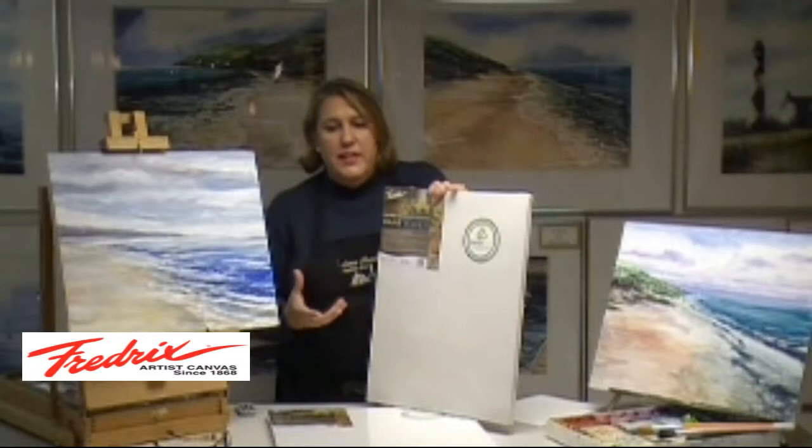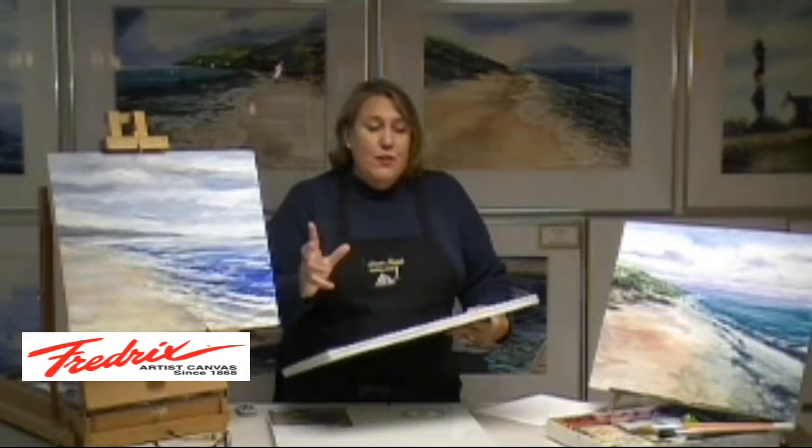These lightweight panels have the strength and durability of solid wood, but they're light as a feather, and the inner layers are composed of recycled and eco-friendly materials. I don't know about you, but I'm all for using materials that are earth-friendly.